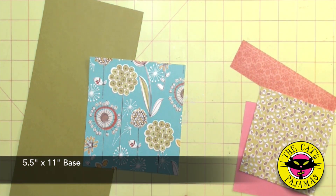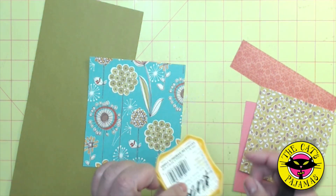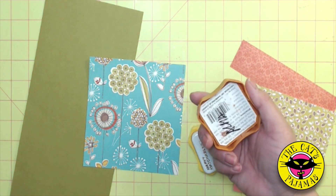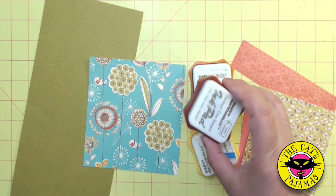Now let's put the base together. Start with a piece of five and a half by eleven inch piece of olive cardstock. I'll be using three inks to make this card vintage: marvy yellow, ochre, and brown. And I'll be using my handy dandy stylus.